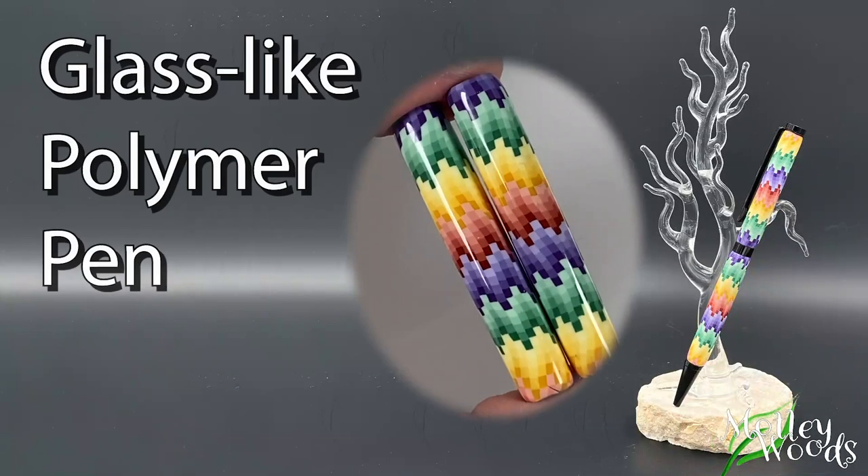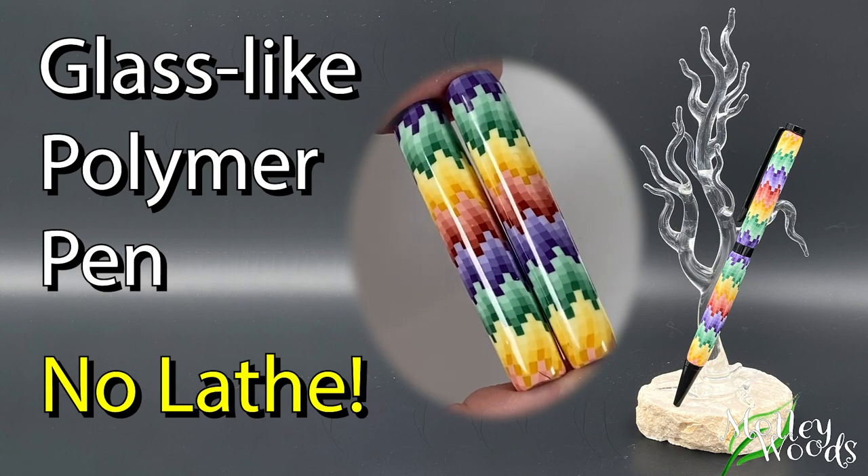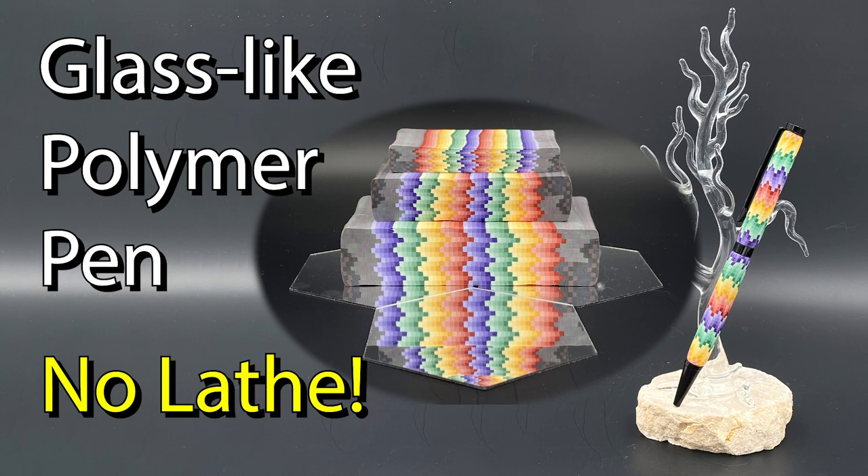In this video, I will be explaining what you need to buy and not buy to make a slimline pen and how to use CA glue to make a glass-like professional finish. If you'd like to see how to make this cane, you can check out the previous video called Rainbow Pixel Cane.